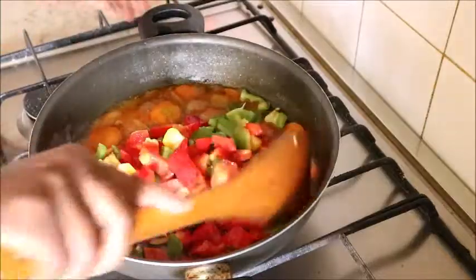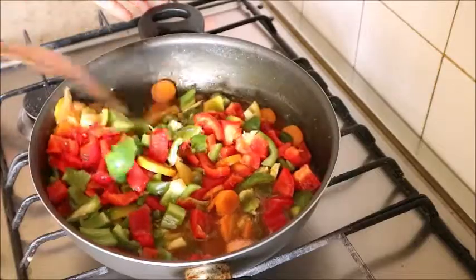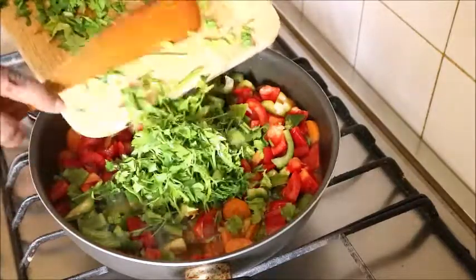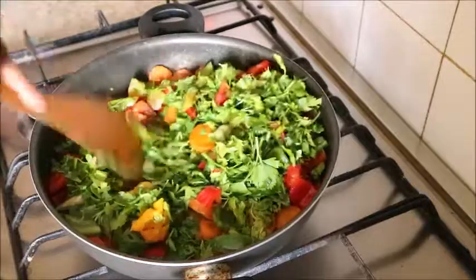At this point you can add other ingredients. I added the bell peppers — brown, red, green, and yellow — sliced. I also added the parsley vegetable; I love this vegetable so much. I stirred the pot very well and covered it for just a moment.